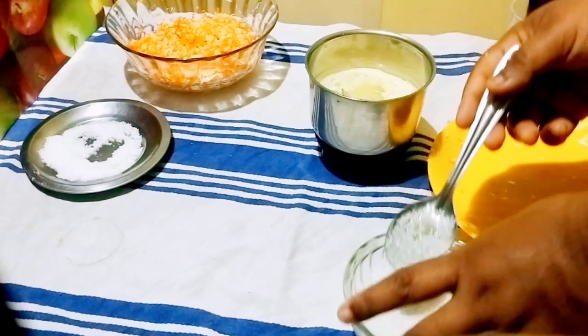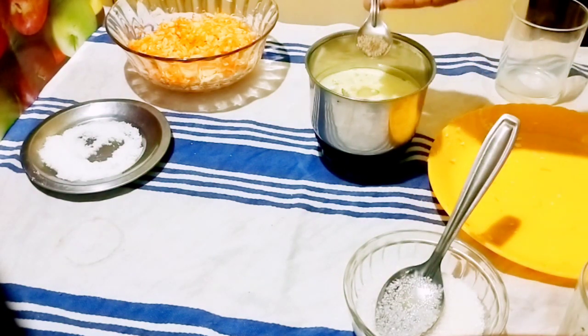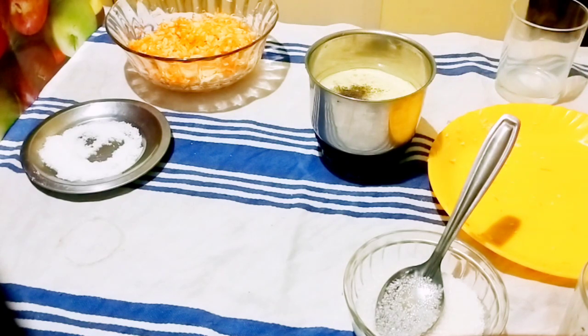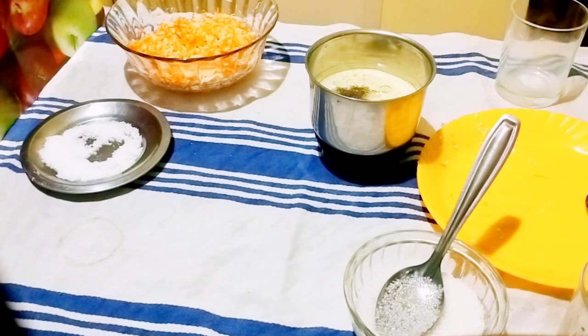Now I am going to add pepper. I have pepper with a lot of flavor — a quarter spoon of pepper. You can add the pepper and mix it in.